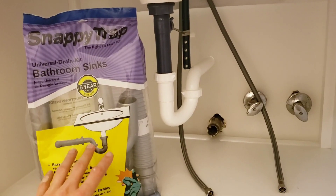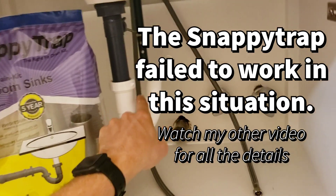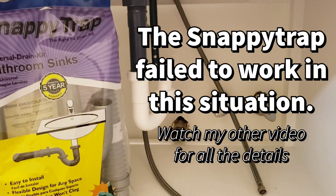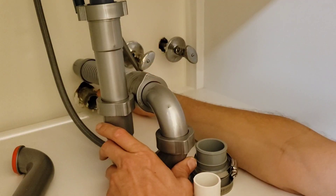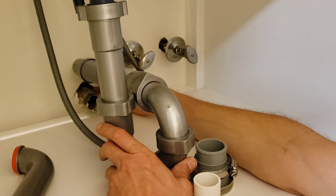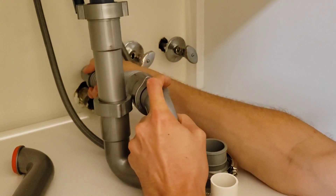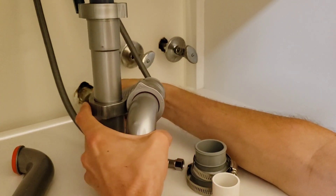I was really hoping this would be the solution — that this flexible pipe would come down and connect to the pipe down here. But after installing it, I'm still two to three inches off; the pipe has to be pushed back in to be able to fit there.